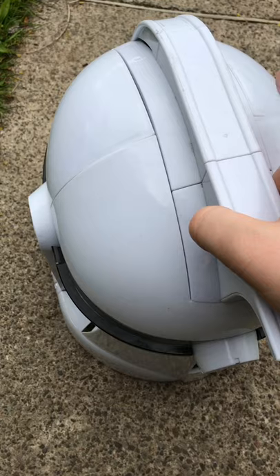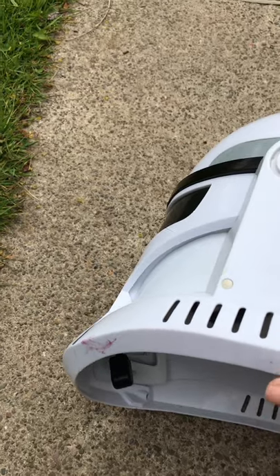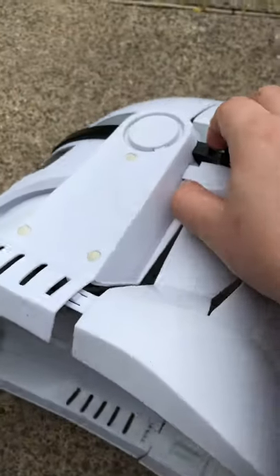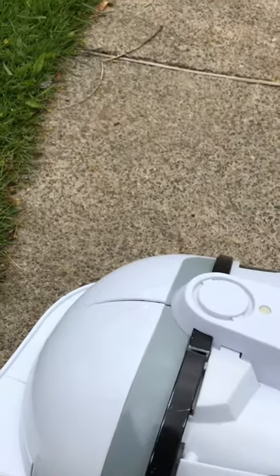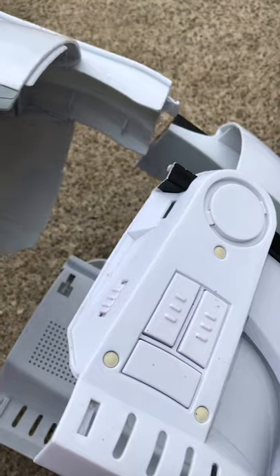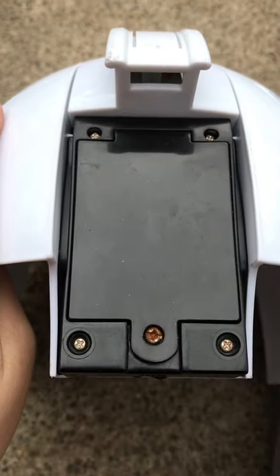What you have to do is clip this apart, and I'm doing this with one hand like a pro. It took me a little to get the other side off, but it's done, and this is where the battery compartment is.